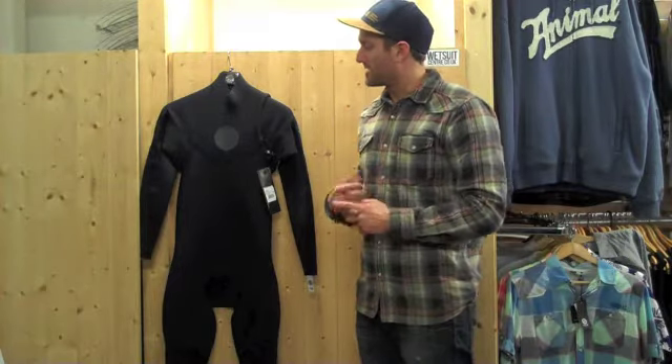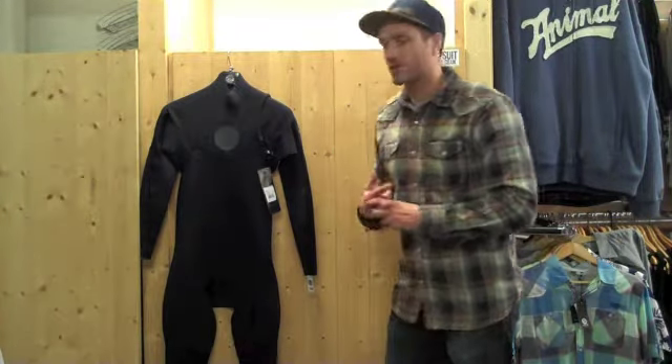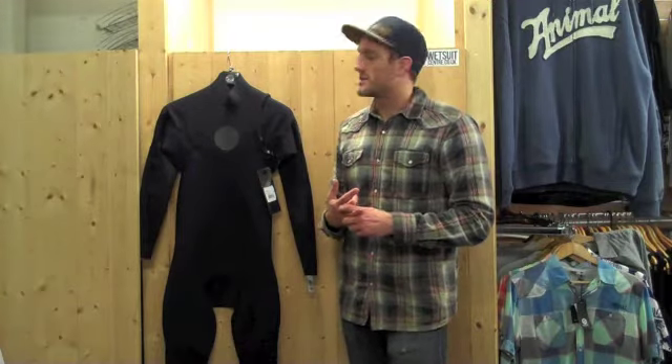It's a similar sort of shape to the traditional E-Bomb but with a zip-free technology that really does work — it's an impressive suit. This is the first suit we've had in which is constructed of the E-4 neoprene as well. This is the first suit we've had this year, 2013, with the new E-4. It's the first time we've been able to get our hands on it, which is good news, and it's definitely interesting to try the suit on and have a feel.